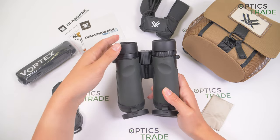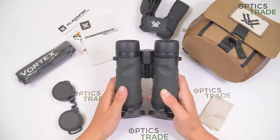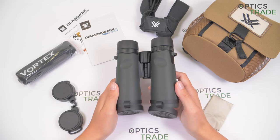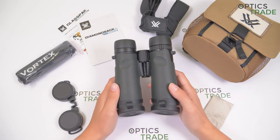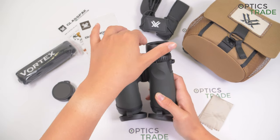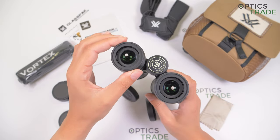The eye cups are twistable and offer two click-stop positions. They are turned down for users who wear glasses, although we tested these binoculars with eyeglass wearers and the viewing was a bit difficult due to insufficient eye relief. We also noticed this problem with glasses in some smaller 32mm models. The eye cups can also be stopped at any in-between position, and they don't easily move out of their position. The rubber is soft and seems quite durable.